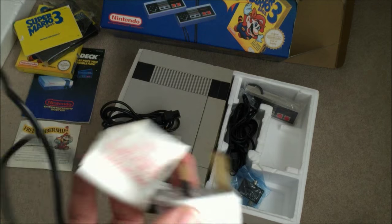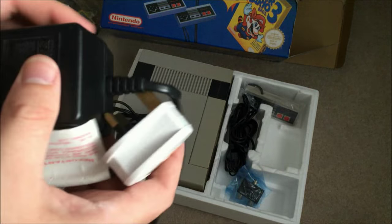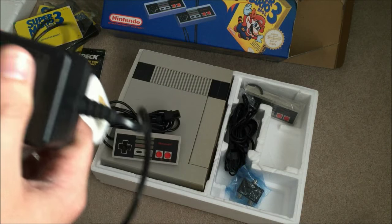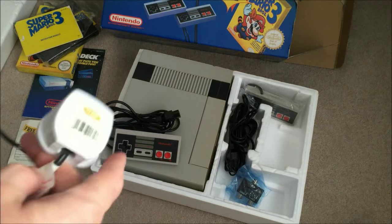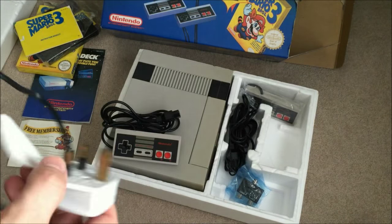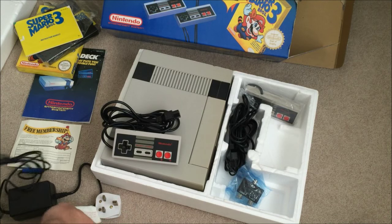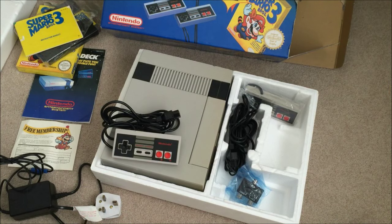External power brick. I remember when my friends and I used to play Nintendo, we used to leave it on pause for like all day — we had no idea of the fire hazard we were causing.